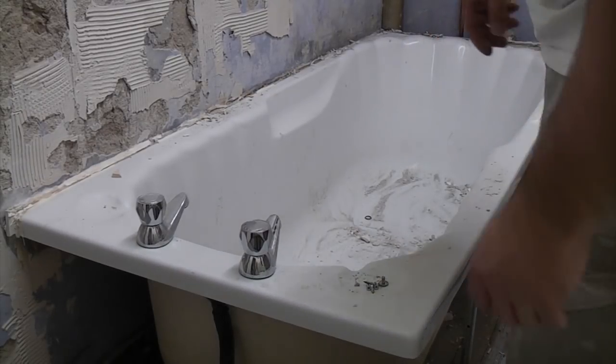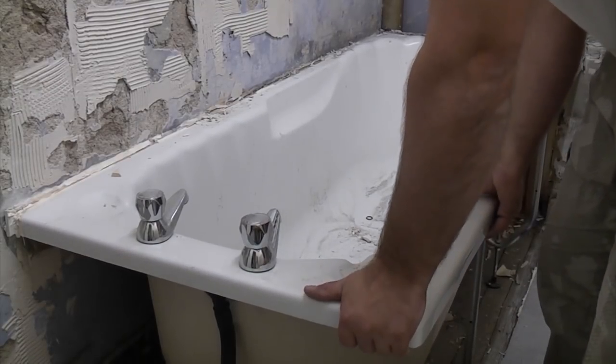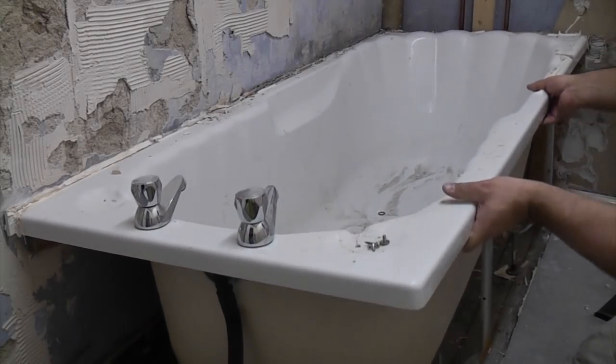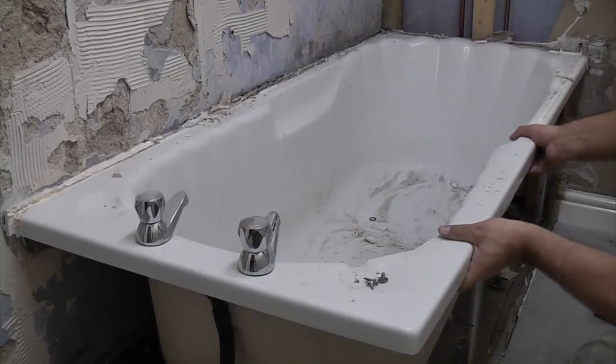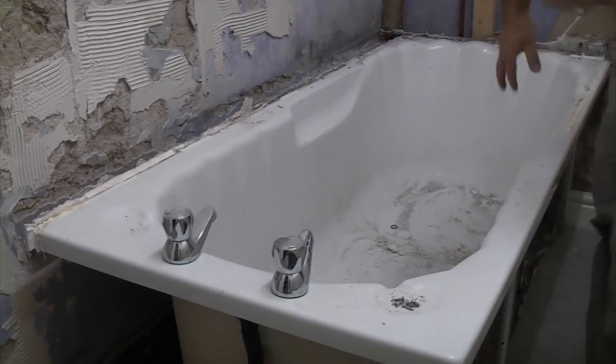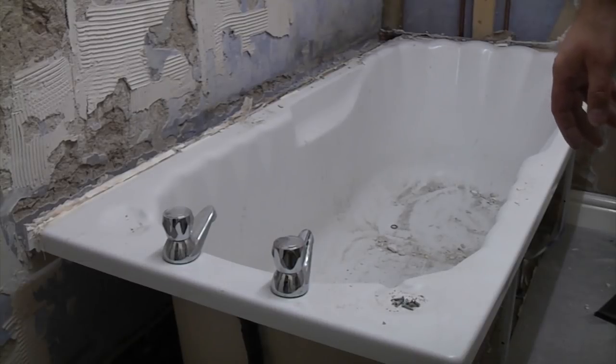The only thing holding the bath to the wall now is probably a bead of silicone down the edges, so we should be able to lift the bath up and prise it away from the wall. It's a good idea when moving a bath like this to get somebody to give you a lift because it's extremely awkward on your own.